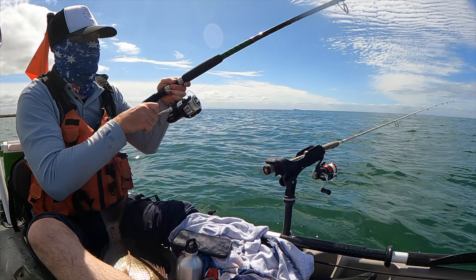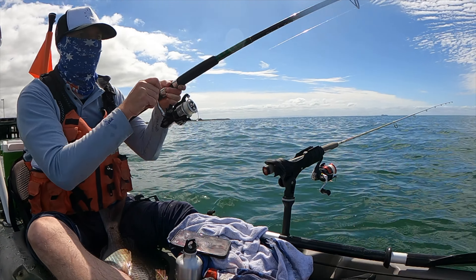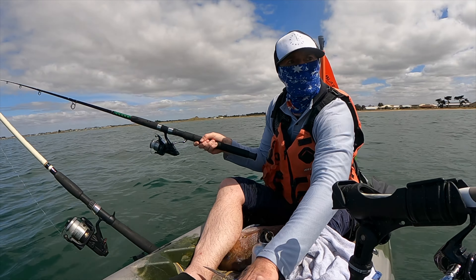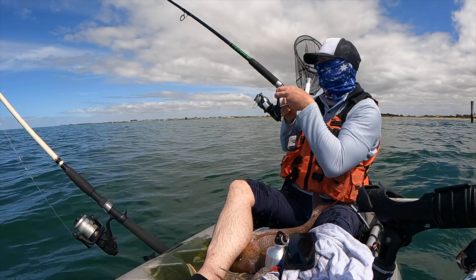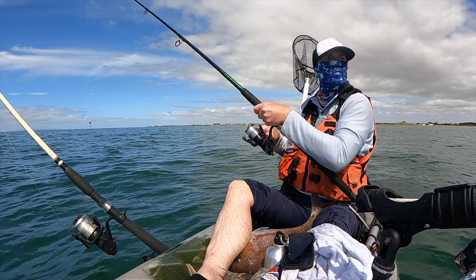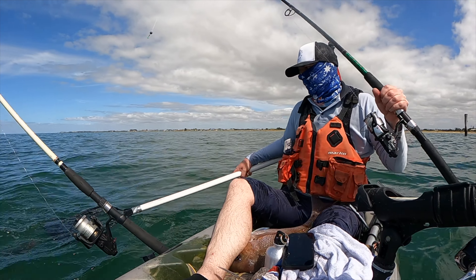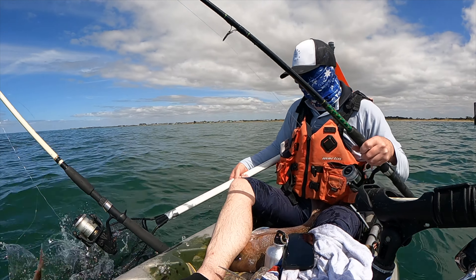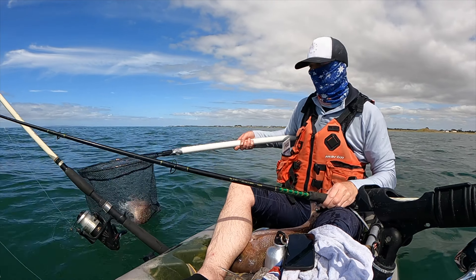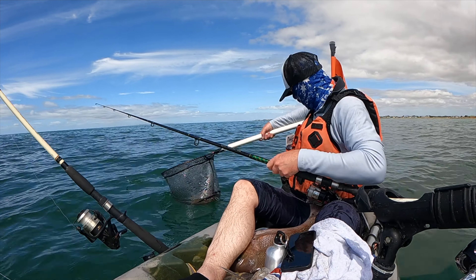Just lost a big one. This one doesn't feel as big. He's got a bit of fight too. Let's bring him around here, over the top of that rod — swing you around there. Just lost a big one on the soft plastic. He's bigger than I thought. He's a good sized fish but nowhere near as big as the other one — probably about 45.